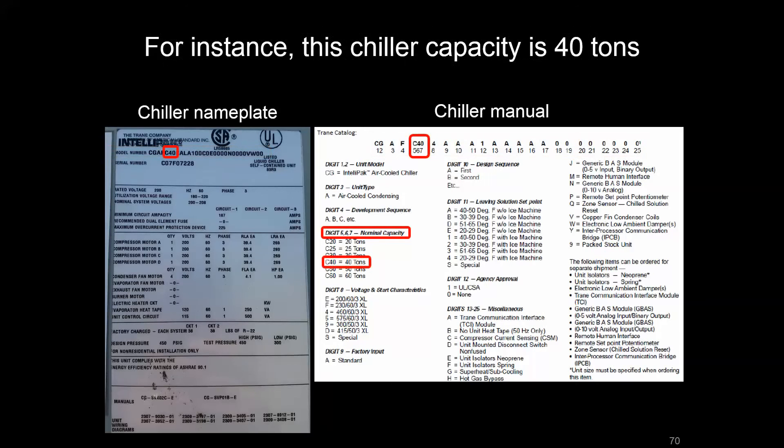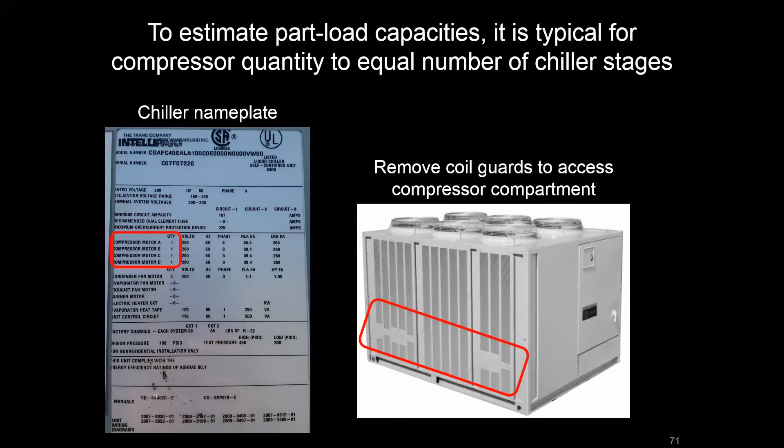One thing to point out is the nominal capacity. Using Trane as an example, C40 corresponds to 40 tons. It may not always be that clean, but in this case we can see that this chiller was designed to handle 40 tons max worth of output capacity. There's also an indication that there are four equally sized compressors. It may not be obvious because there's a coil guard on this air-cooled chiller, but if you were to take that guard off, you'd see four compressors right next to each other in a modular format that together provide that 40 tons.